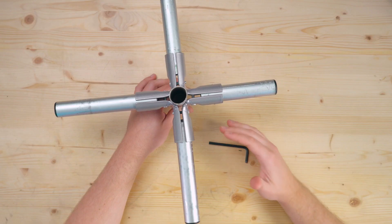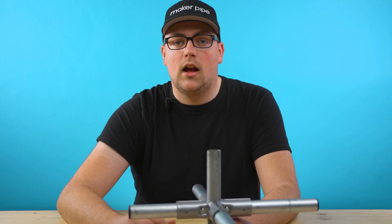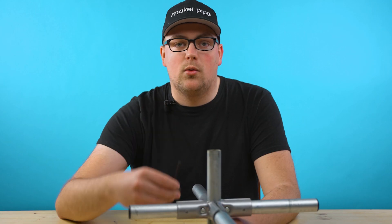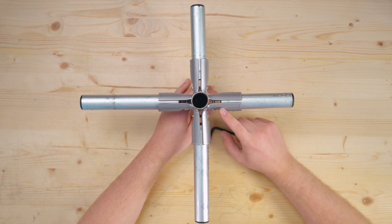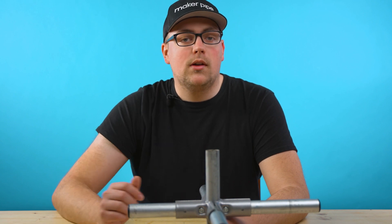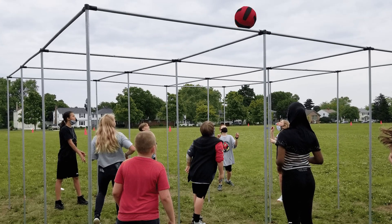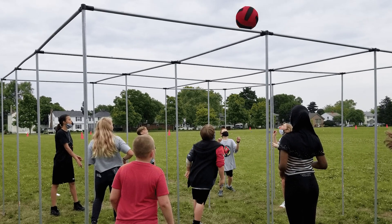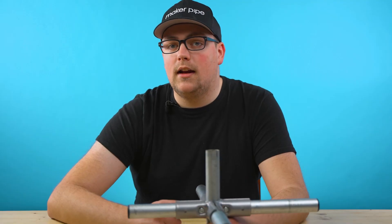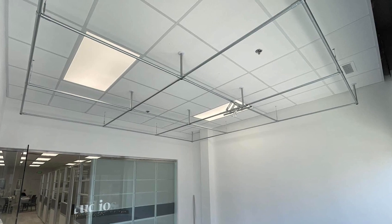Very similar to the 4-way is the 5-way connector. It uses four inside 90 pieces to connect five pieces of one-inch EMT conduit together, includes four nuts and bolts, and again you only need a 5mm hex wrench for assembly. Four pipes are connected at 90-degree angles with one center support pipe running through the middle. Most commonly people use it to make grids with reinforcement. A great example is from a teacher named David, who built a nine-square game for his students using the 5-way connector to join four pipes with a vertical support. Another example is from William, who built a ceiling rack to support a projector, microphone, and lights in a conference room.